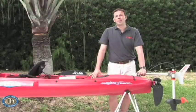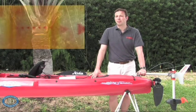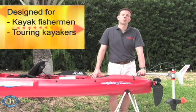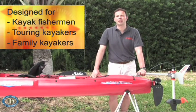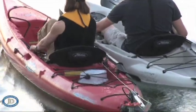Every kayaker I've met who has tried the Ultralight has enjoyed kayaking even more. We've designed the motor for kayak fishermen to take them to their fishing spot and for hands-free trolling. We've designed it for touring kayakers to dash through a local current and continue paddling afterwards. And we've designed it for family kayakers to increase their range, enjoy paddling longer, and make it easier to take their family kayaking.